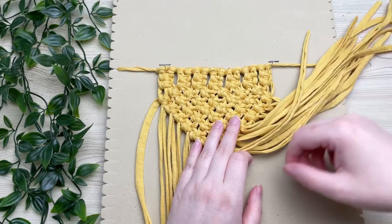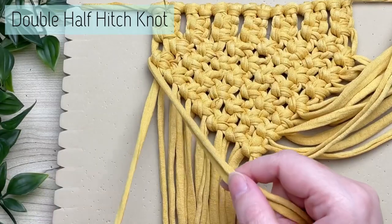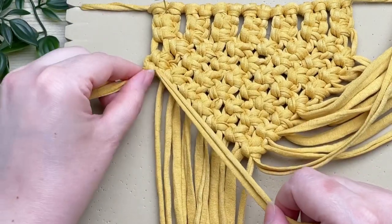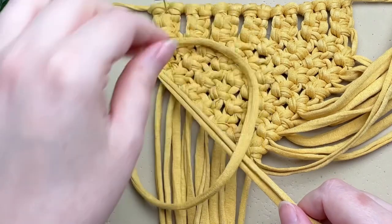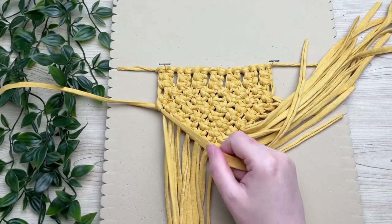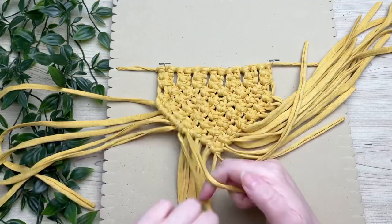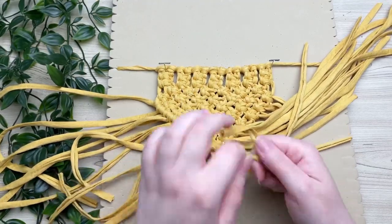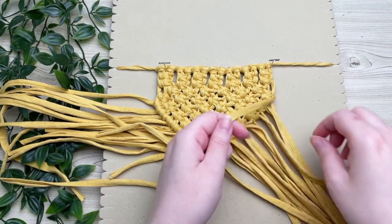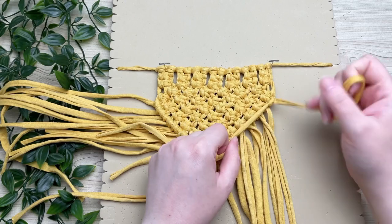Once you've reached the very bottom, divide your cords in half. Take the very first cord — this will be our filler cord — and tie double half hitch knots around it. To tie a double half hitch knot, loop it over top and around your filler cord and through the loop, then repeat that one more time to secure it. Work your way all the way down to the point of the bandana. Then do the exact same thing on the other side — grab your last cord as the filler cord and work toward the center tying double half hitch knots.